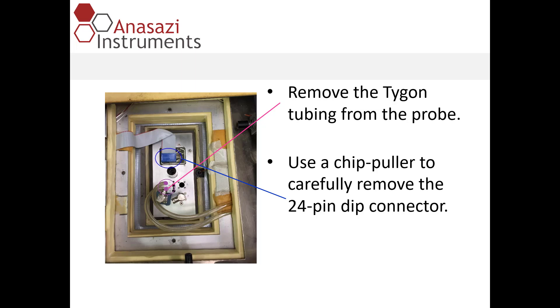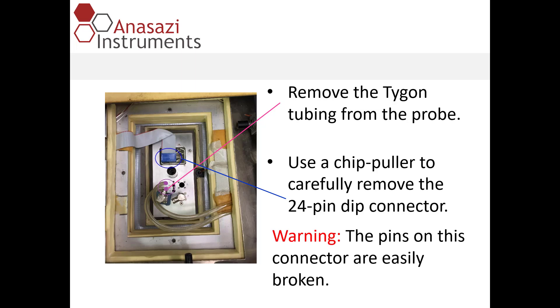If you don't have a chip puller, you can use a small screwdriver. You'll want to gently pull up on that very straight when pulling up on it. The pins on the connector are very fragile and easily broken, so again, be very careful.